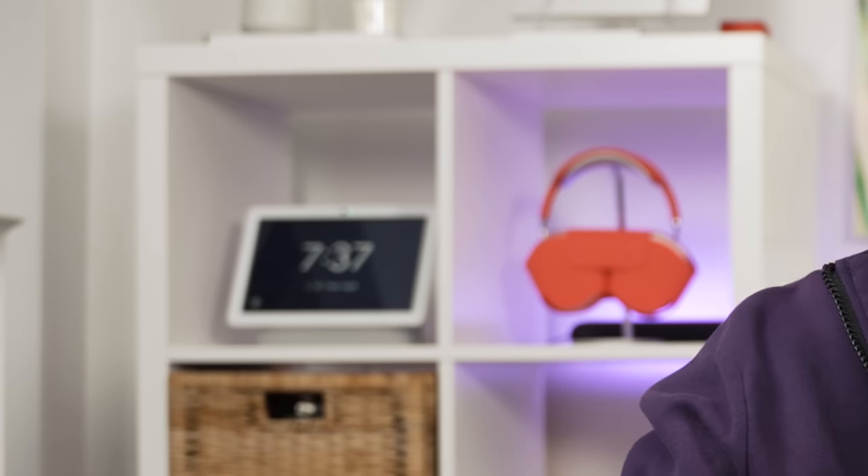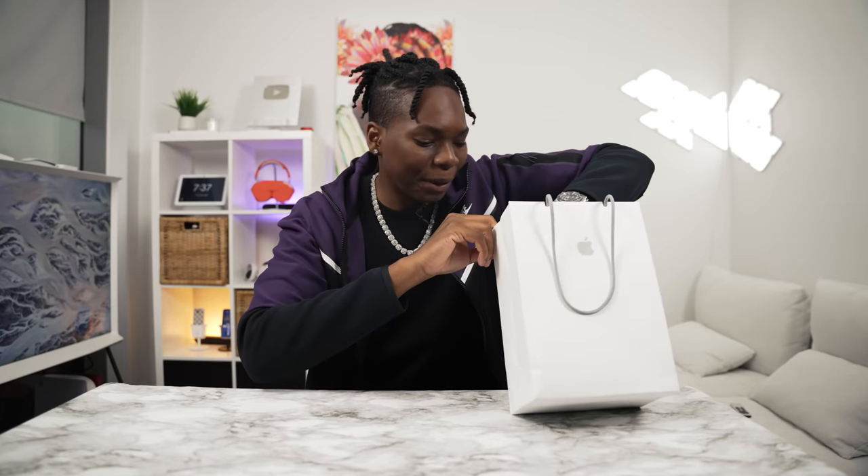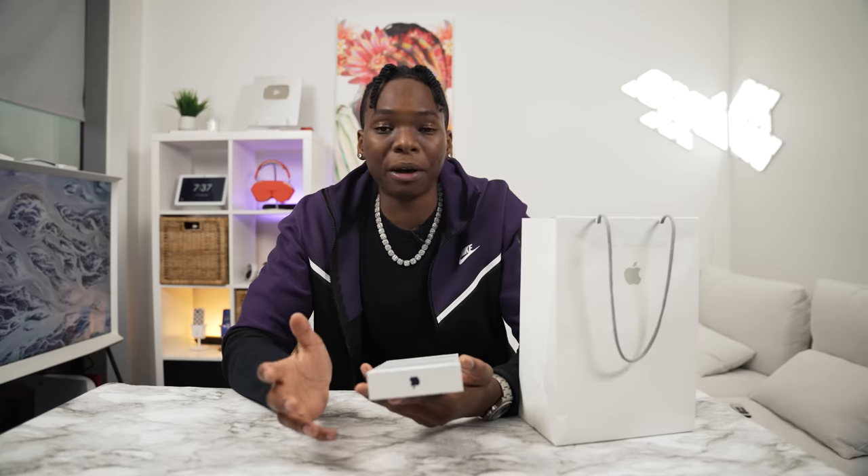It hasn't even been like an hour since I've received this. I just got it — it's almost 7 p.m. here in Canada. But I decided to show you guys. So in this box, we have the brand new... they gave me this, but we also have the brand new iPhone 14 Pro Max in deep purple.